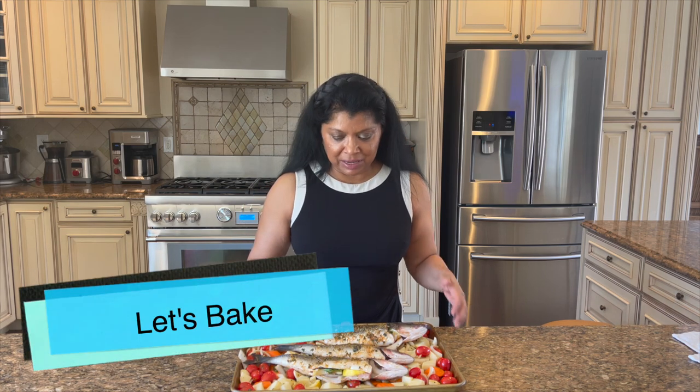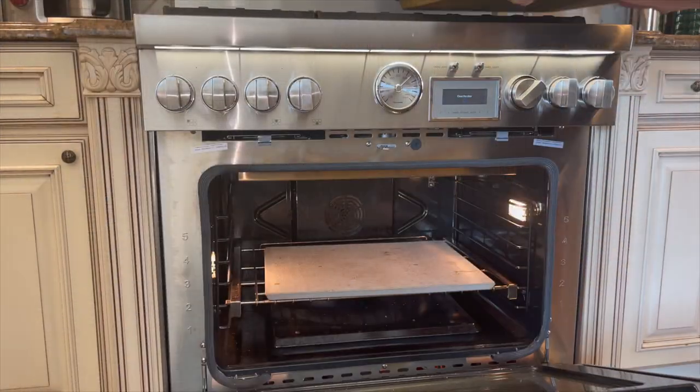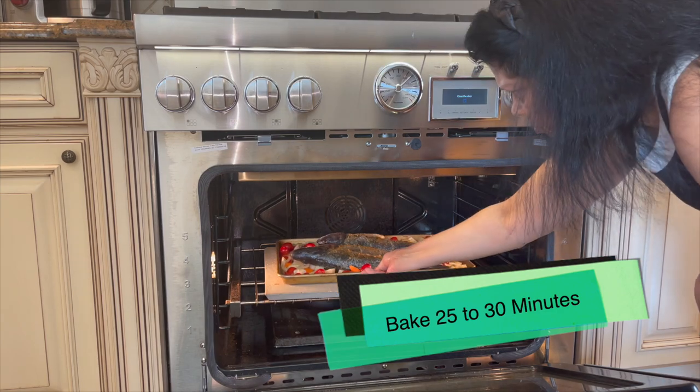The fish has been marinating for about 15 minutes and the oven is preheated, so it's time to get these amazing fish into the oven. I'll bake this for about 25 to 30 minutes.